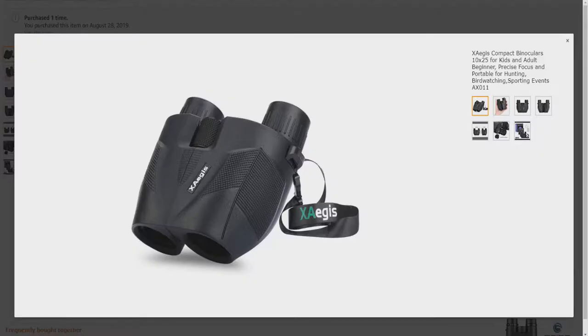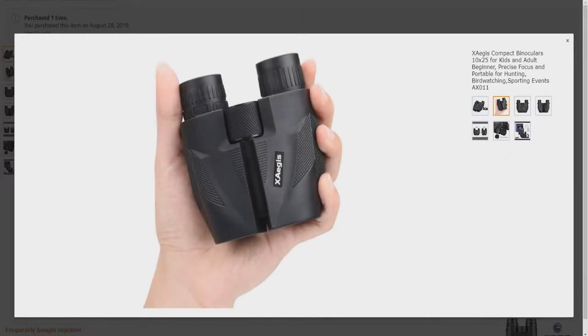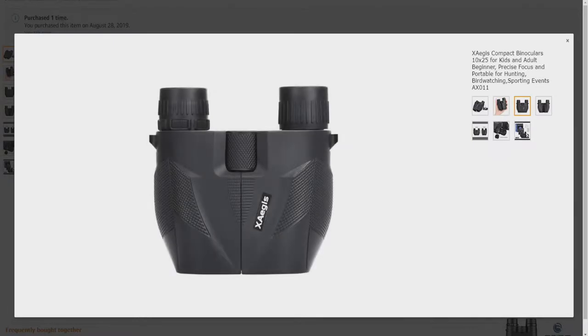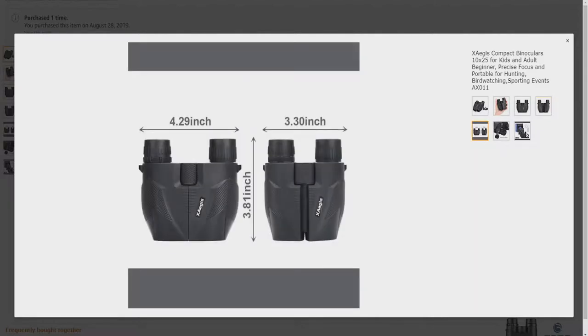Here's a close look at the binoculars — nice and compact, fits in your hand. We've got the top view, the bottom view, some specifications. So again, very compact binoculars.